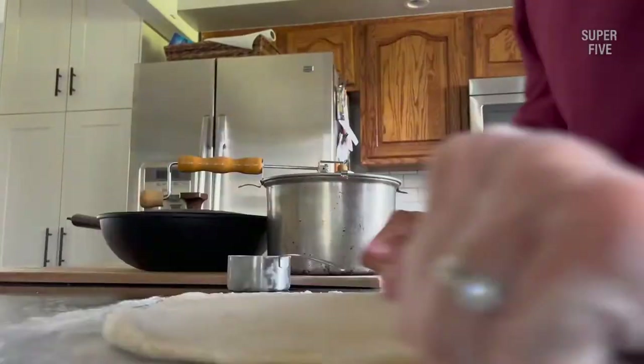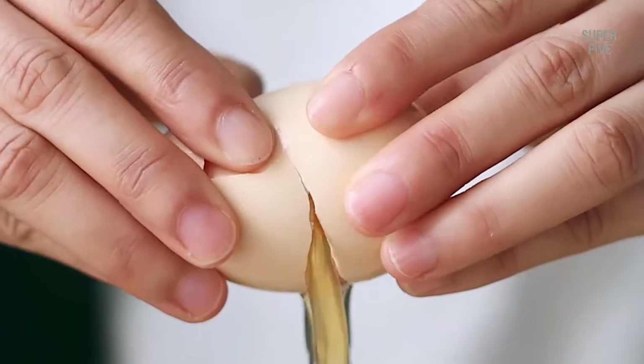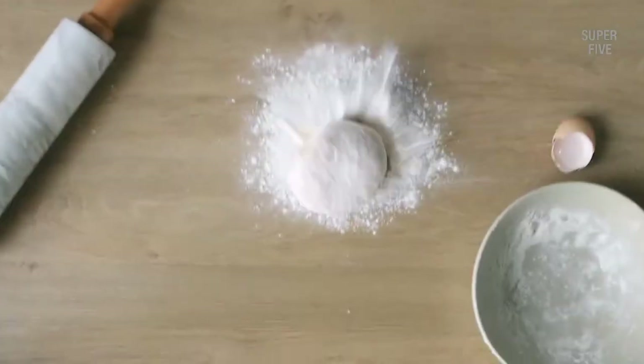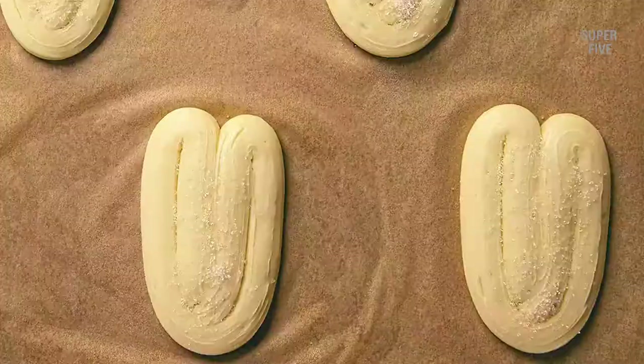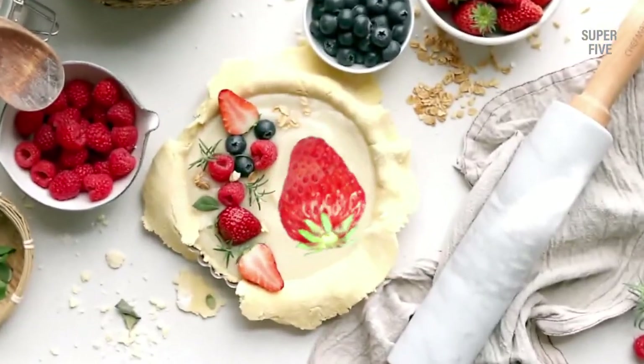You can roll pizza dough with a regular pin or even a bottle, but do you feel pleased with the result? The dough will likely be uneven, have bubbly crusts, and be inconsistent in thickness. You need the best rolling pin for pizza dough to prevent these issues. It will have the right material and shape along with a non-stick surface to roll the perfect dough for pizza.